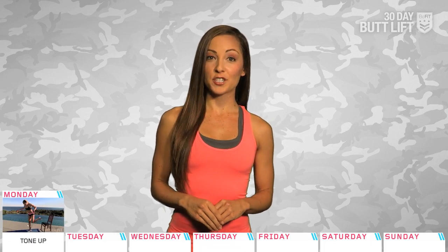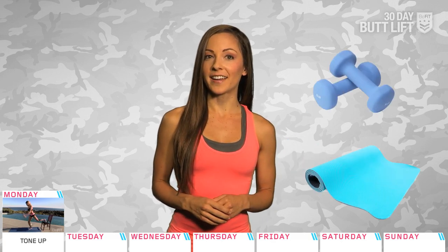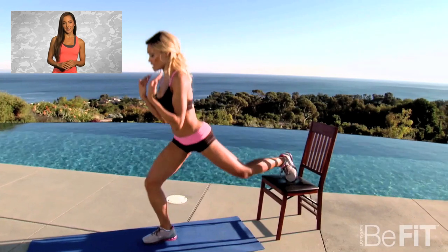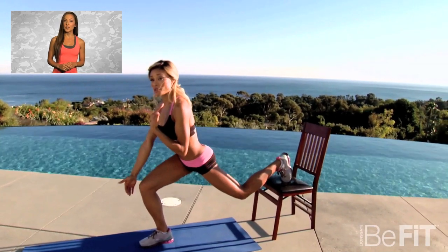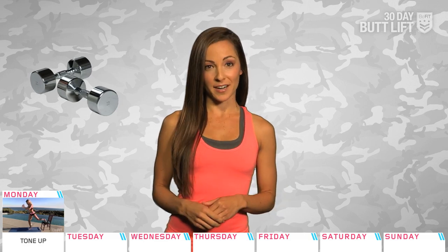Now that you know the drill, here's this week's workout plan. Today you'll be working on glutes and legs with Butt Workout 1, Tone Up. Equipment needed for this workout is a pair of dumbbells, a yoga mat, and a regular chair. Since it's your first day, make sure to listen to your body. How you feel today will be your benchmark for getting stronger. If it's too easy, add weights. If it's too hard, take more rest.